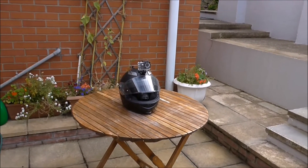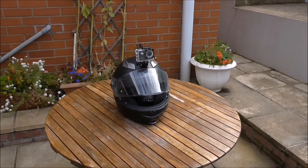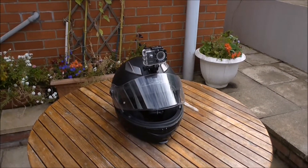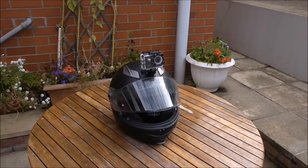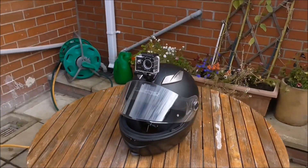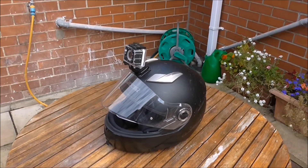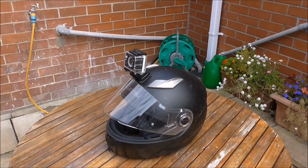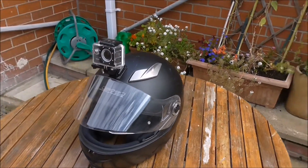Good morning. You may have seen, if you look carefully, a lot of guys on bicycles — racing bicycles or courier-type bicycles, or motorbike guys — and if you look up at their helmets, they've got one of these stuck on top of them. This is a GoPro type camera and it's a very versatile thing.